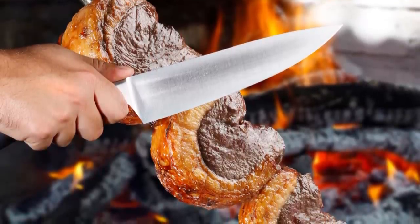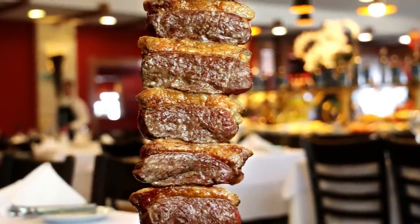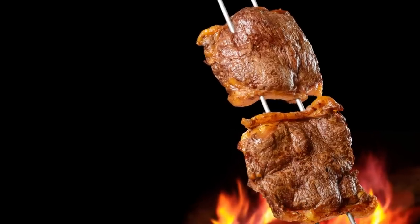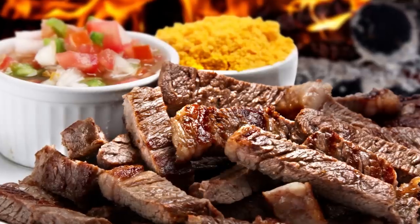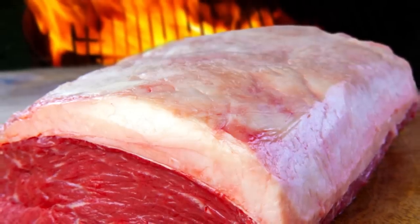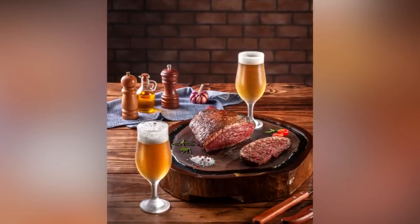Picanha hasn't yet made it to the mainstream in the U.S., and those who want to try this cut should head to their local butcher or Brazilian steakhouse. Steak School notes a few things to look out for: this steak cut should never be big, with each cut weighing between 1 to 1.5 kilograms without going over. The cut should also have a large fat cap with no liquid on top. Once in the kitchen, there's not much to do besides cut off the skin while retaining the fat, and perhaps seasoning the steak with a bit of salt.